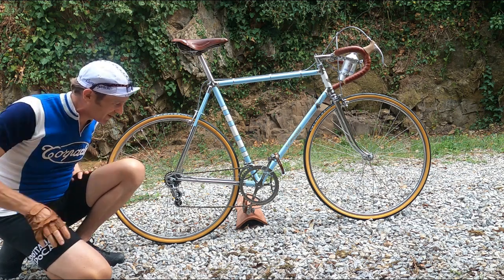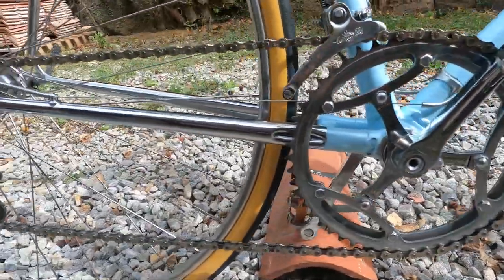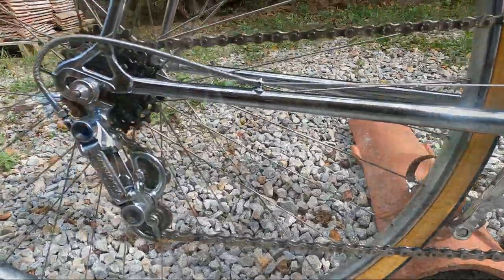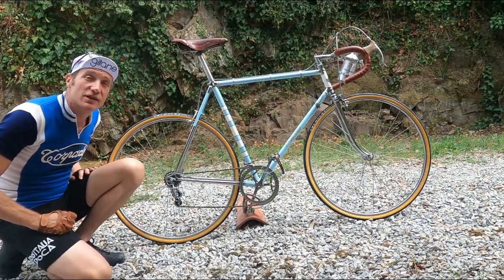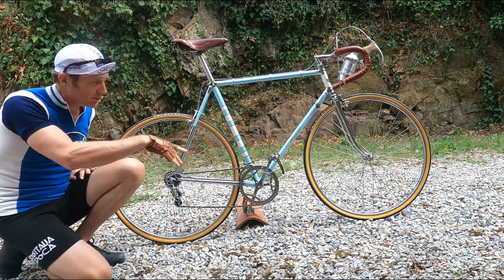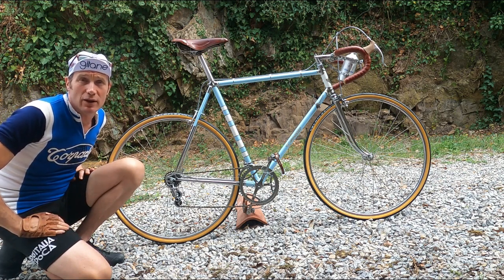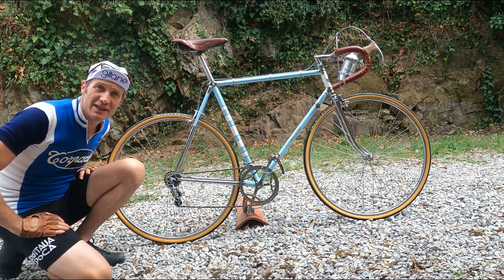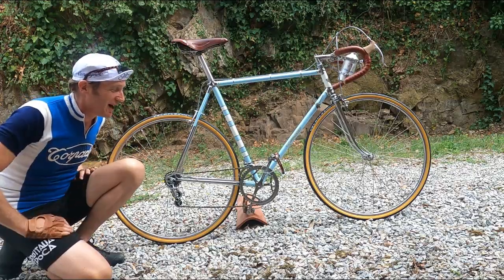Our old favourite the almost straight-cut rear block is on here. We've got five speeds with an enormous range of 15 to 21 on the back. It's okay because we can always use the front, which has an also epically good 47 on the inner to 50 on the outer.